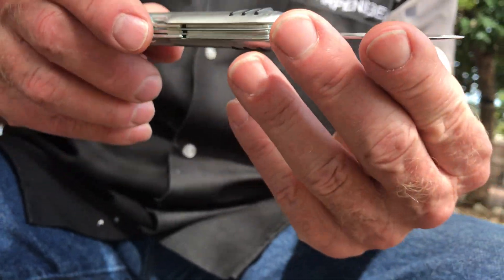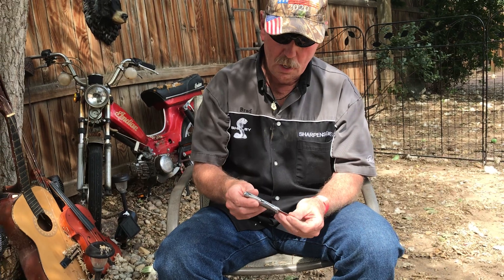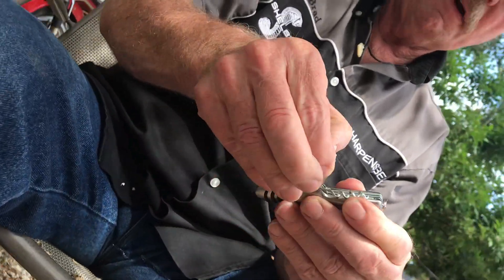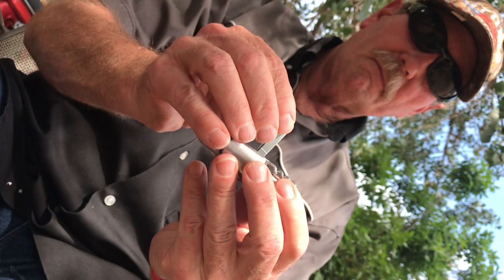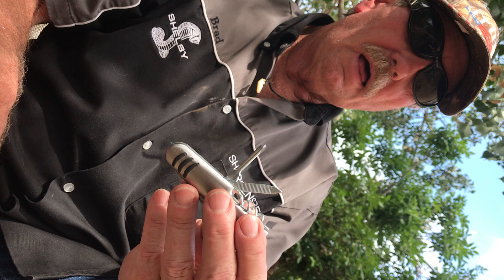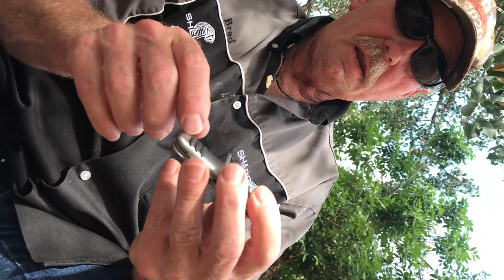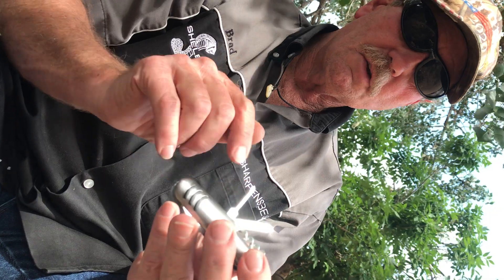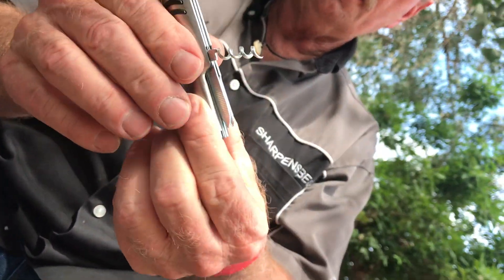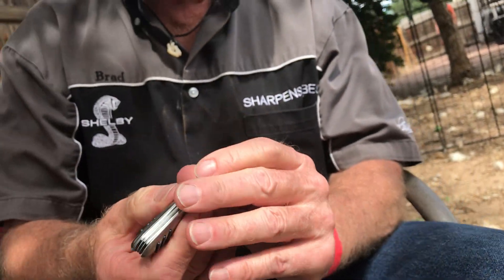Nothing fantastic about it. It's just kind of a general use 440. And it's got a screwdriver — Phillips — and it's got a fingernail cleaner and file, and a little Phillips screwdriver. Could come in handy, probably works, especially on small screws. And we've got a little corkscrew here. If you're taking the lady out for wine, you can actually do that.